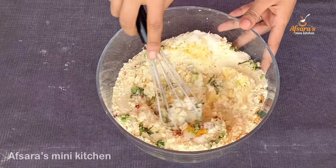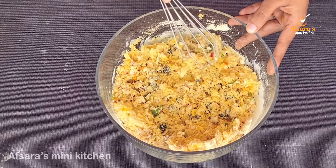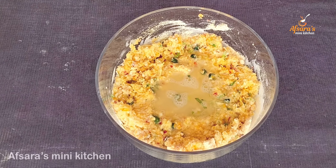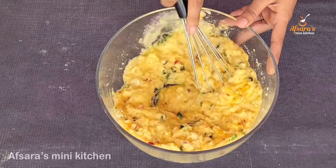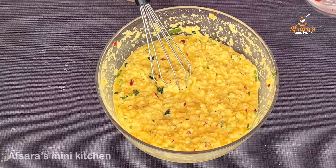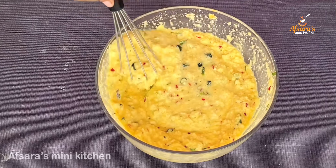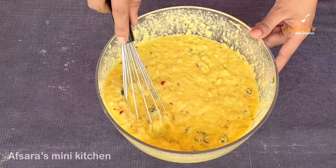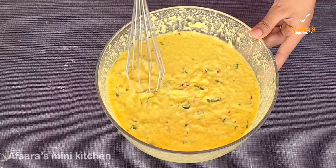સબ કે છુકે ખુબ ભાલો ભાબે એક સંગે મીશીએ નીછ. સબ ભાલો ભાબે મીશીએ. દીકા પાની, આમી પ્રથમે એક કા પાની દીએ ભાલો ભાબે મીશ.